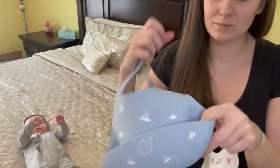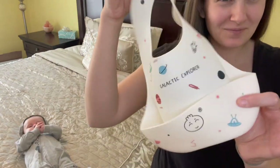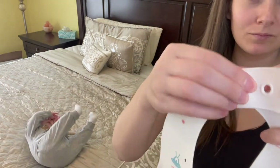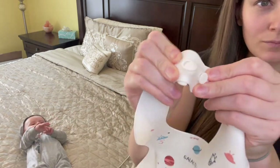I have two of these little dim sum silicone bibs and I absolutely love these. First, they are super soft. They're large enough to cover my baby's entire area to keep him clean and dry, and the snap beads are easy to adjust and readjust to fit my baby as he grows.